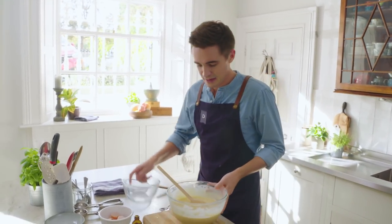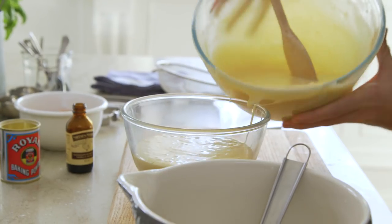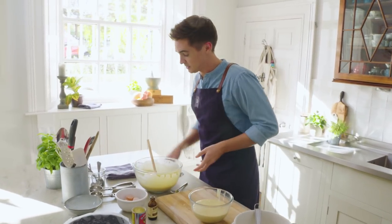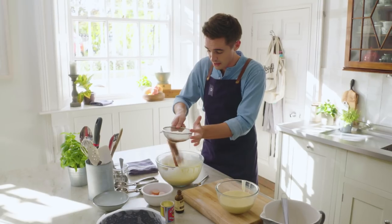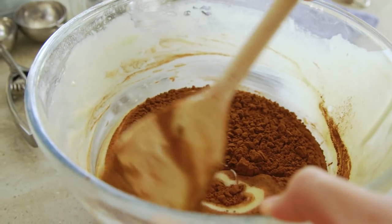We're going to split half this mix into one bowl. So I've got about half the mix in each bowl, and now it's just a case of grabbing that sieve again and sifting the cocoa powder into one of the bowls. As soon as that is in there, just fold it through until you have a nice thick and dark batter.